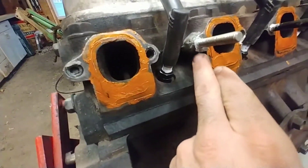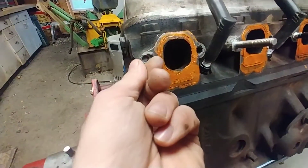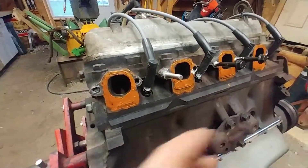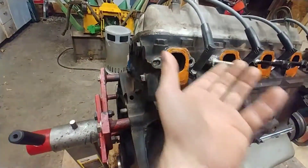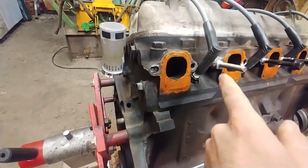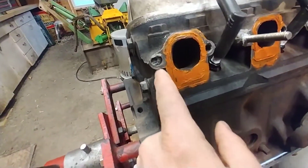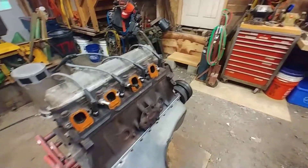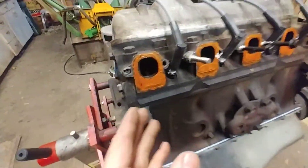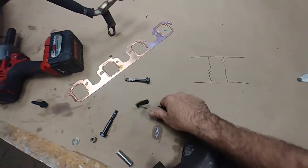Now putting everything back together, we had intended to put just studs - pieces of all-thread - in these holes with high-heat epoxy and leave them to set up, so every other location would be bolted but these two locations would have studs with a nut on them. But I can't make this work - the stud just pulled right back out with the cured epoxy on it without almost any torque - so we're going to put a helicoil in there.